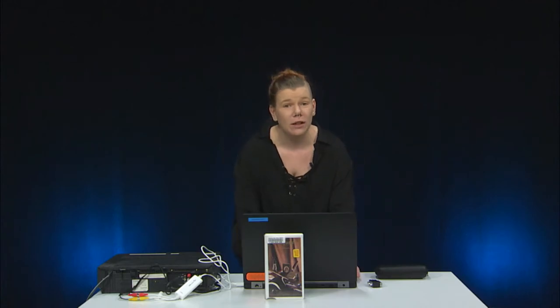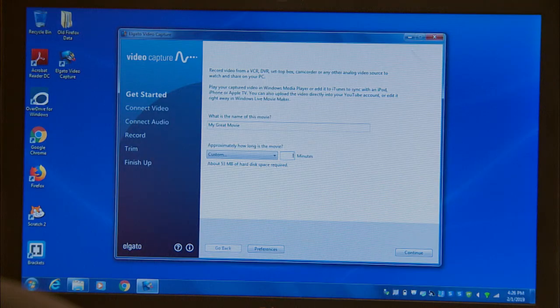Open up the software. On my computer, the software automatically created a shortcut on my desktop. However, if it did not do this for you, you can find the software in the destination folder you selected when you installed it. When you open up the software, the first thing you're going to do is name your movie and then set the approximate length of the capture. I'm setting it to a custom length of three minutes for the purposes of this video, but you can set it to whatever makes the most sense for your project.